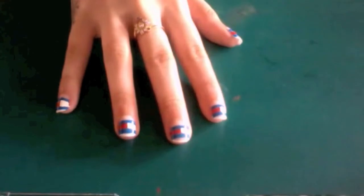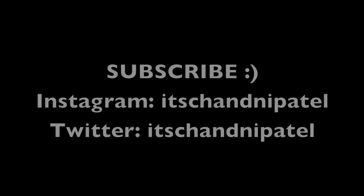Thank you for watching this quick and easy tutorial. Don't forget to subscribe and like, and I will see you guys next time. Bye!